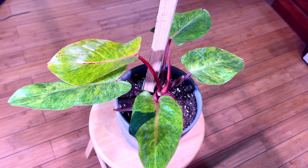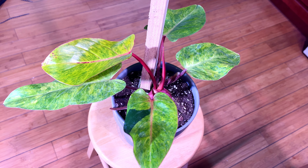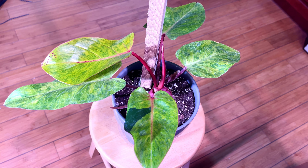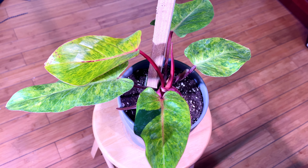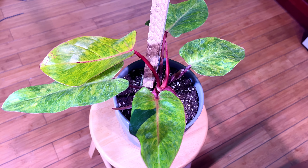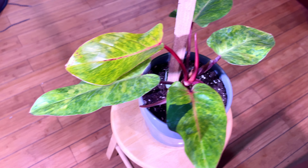Welcome back to Green Man Grow Seven, I'm Sean Knight. Today — the Painted Lady! I just picked her up yesterday. I saw a plant like this before and wasn't sure I wanted it, but when I saw this one I had to have it. This is the Philodendron Painted Lady — look at the variegation on that beauty!